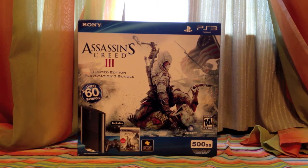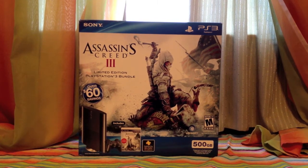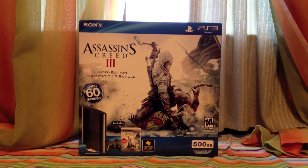It's going to be the 500GB, and as you guys can tell, it has the PS3, obviously, a DualShock controller, the Assassin's Creed 3 game, and you get a 30-day trial for PlayStation Plus.